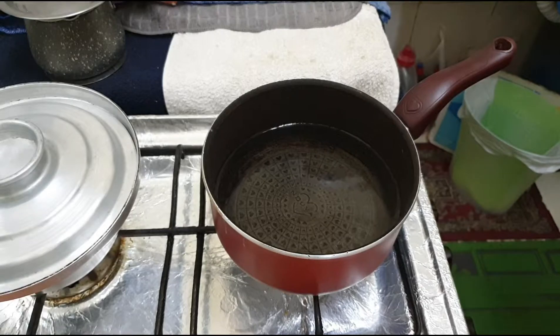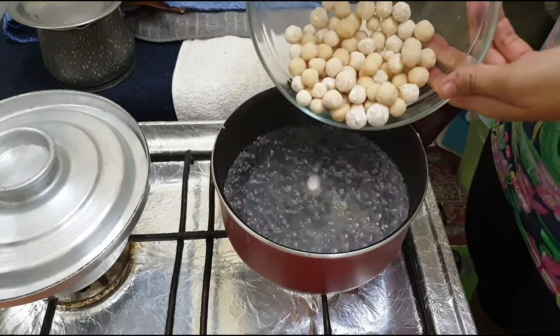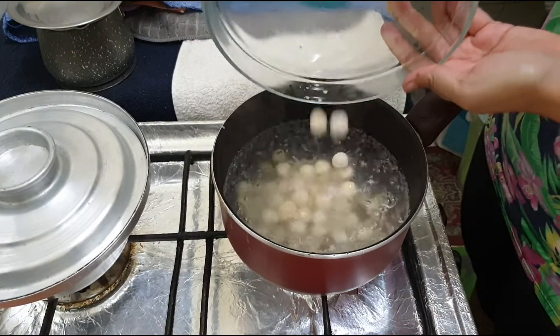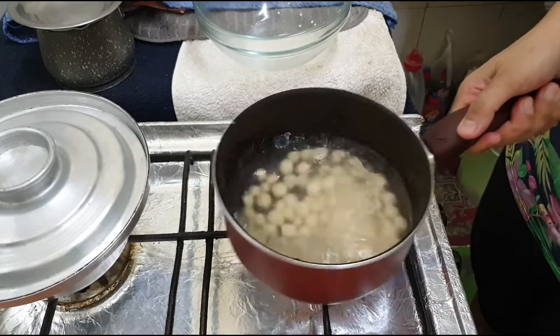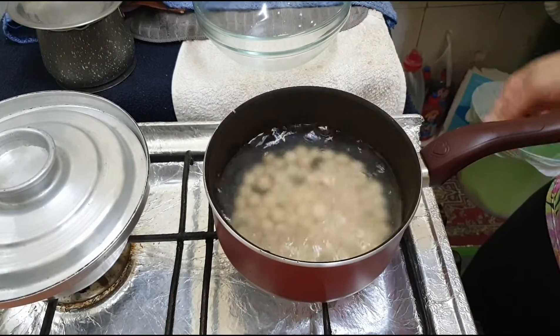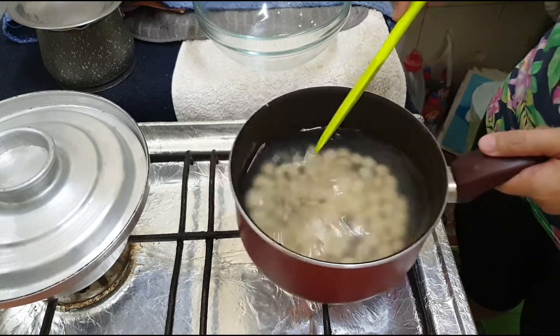Heat the pan with water and let it boil. Remember to only put your tapioca pearls in when the water is boiling. The 30-30 method now comes in: cook this for 30 minutes and afterwards let it rest for an additional 30 minutes.